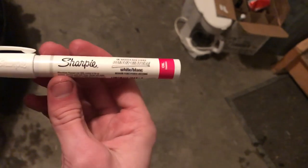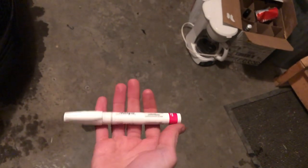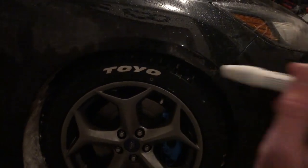It is just a Sharpie paint pen — white paint, oil based. These things are super cheap; I think you can get them on Amazon for like two for $10. I just went over the lettering and dabbed it all across, and that's what we're gonna be doing on the other side right now.